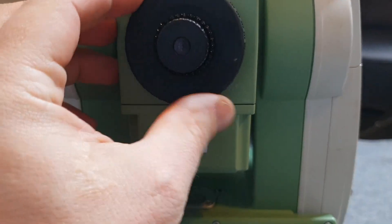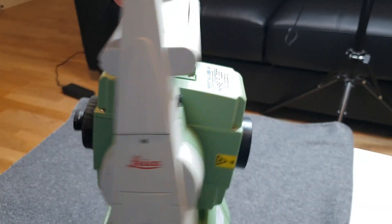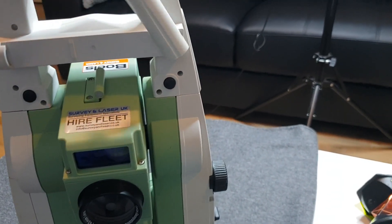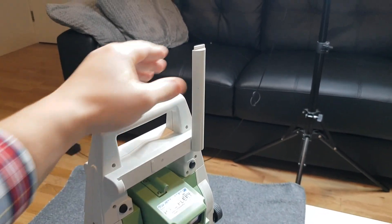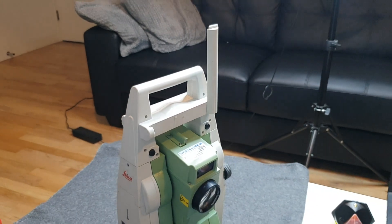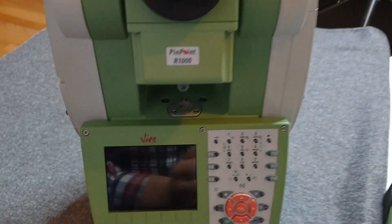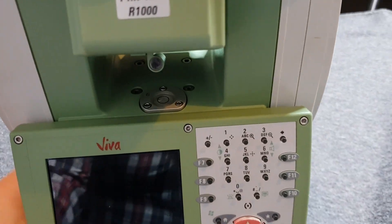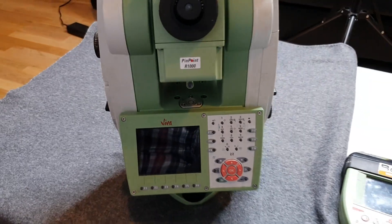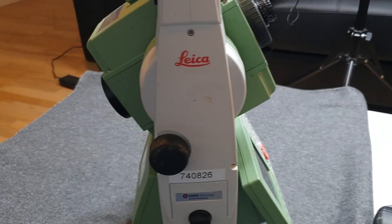In this EDM you've got an antenna here as well which you can turn up, but to be honest on sites I never use it as we work within a couple hundred meters maximum, so I just keep it down. And then in the instrument you're going to find the bubble, which you'll use to level your instrument when doing resection and setting out.